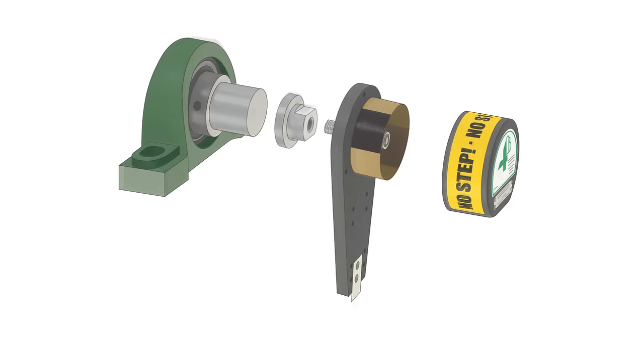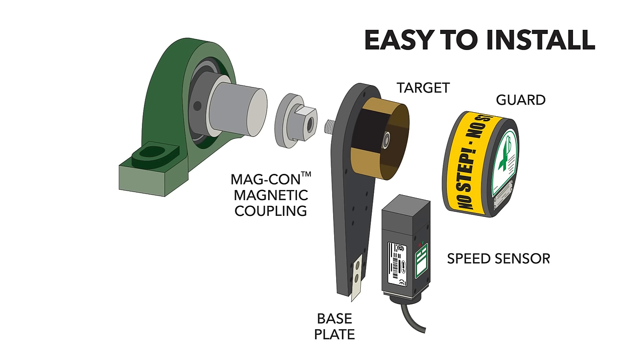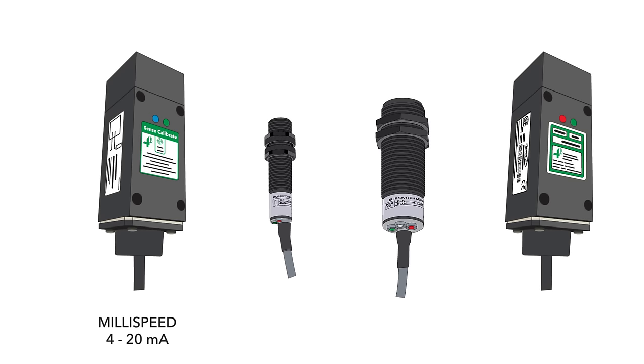The 4B Whirligig, with bolt-on or magnetic coupling, provides a fully protected target for motion sensors that's easy to install, offering a simple universal mount for all industry standard shaft speed sensors, including 4B's Millispeed, M100, M300, and M800 speed switches.